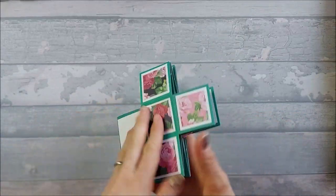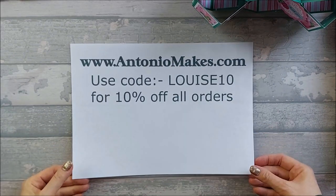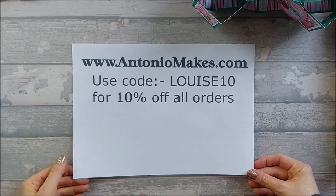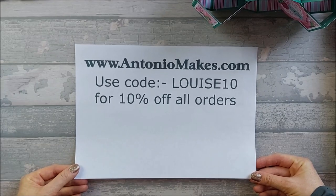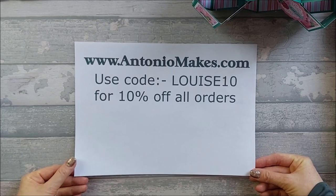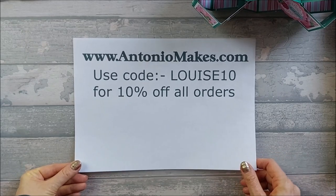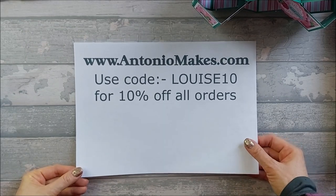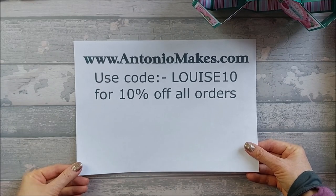So I'm using the papers out of his Imperial Indigo kit. Don't forget you can get 10% off if you use LOUIS10, my code. If you go over to antoniomakes.com and use my code LOUIS10, you get 10% off all your orders. He has a minimum spend of £5 just because of PayPal fees and website fees and the rest of it. But go and have a look - he's got some really nice designs and papers and all sorts of bits and bobs over there.